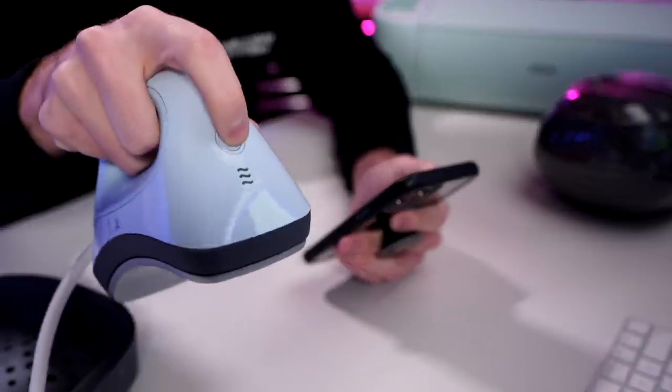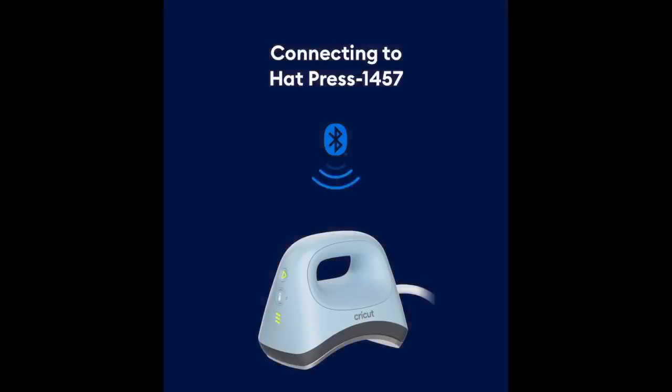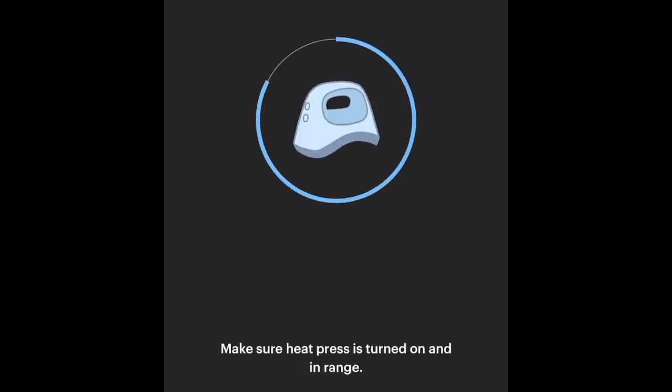Something I should have known: you do need to have this turned on first. So let me hit the thermometer power button. That was actually really fast — as soon as I turned this on, the option came up on my phone to connect. So I went ahead and agreed to activate it. That was super quick. I'm honestly really impressed with this so far. This whole process is pretty cool.